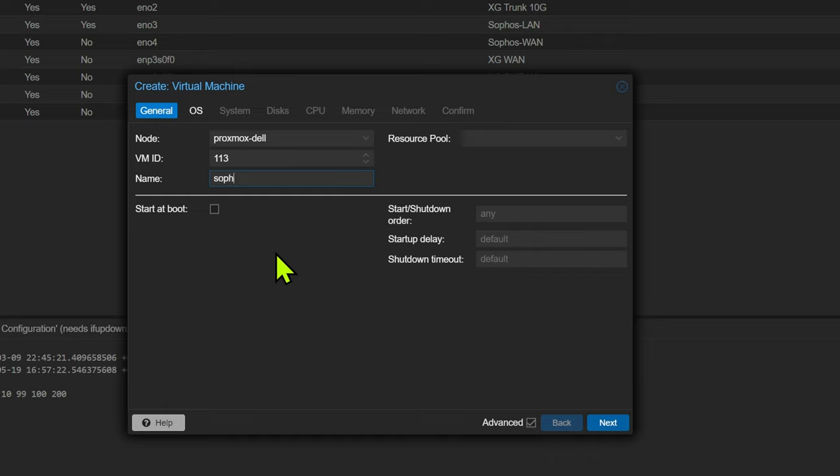Make sure that you give it a name. One thing to take note of is to make sure that you click start at boot. This tripped me up a few times before — when I rebooted my node, I hadn't checked start at boot, so my network was broken. If you ensure that you click start at boot, every time you turn your Proxmox node on, the firewall should start up automatically, so your network should come back to life.